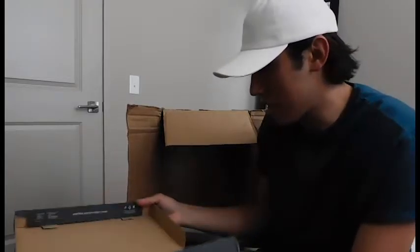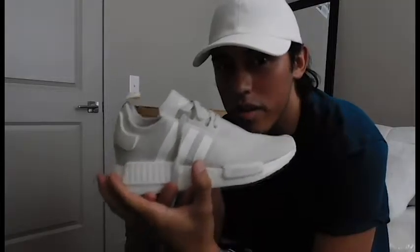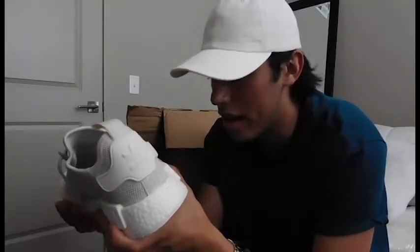If y'all guys can see that, I hope it focuses. But as I was opening the actual package, I was scared. I was scared. But yeah, man. Off-white NMDs. Yes, these are the women's colorway and I'm okay with that. I'm okay.